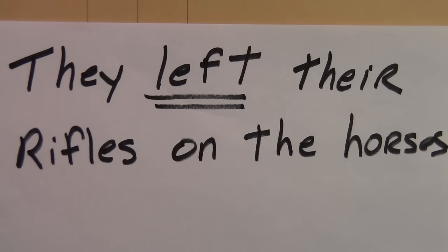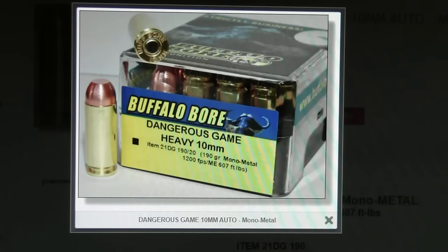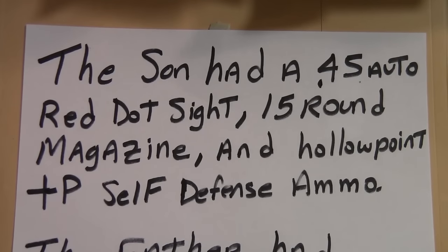As pretty much everyone knows, handguns aren't the best firearm for protection against bears — you should have a properly loaded long gun. Their elk rifles probably had good enough ammunition, a lot better than carrying most handguns. The guide had a Glock Model 20 10 millimeter pistol. In this story they said the guide used 190-grain hard cast lead, though Buffalo Bore doesn't make a 190-grain hard cast load — their only 190-grain dangerous game load is a mono-metal all-copper-alloy type bullet. The son had a 45 auto with a red dot sight and 15-round magazines.